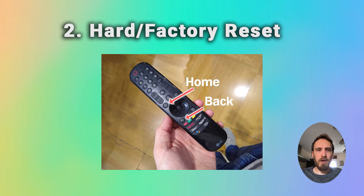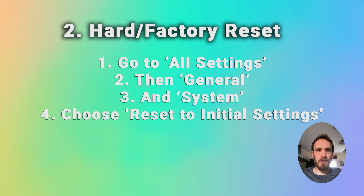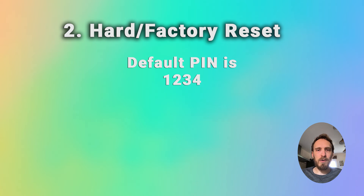So to do a hard reset or a factory reset for an LG TV, press the home button on your remote and go to all settings, then general and system. Then choose reset to initial settings. You have to follow some on-screen instructions and then enter your PIN, which by default is 1, 2, 3, 4 on LG TVs. And then you can select restart.